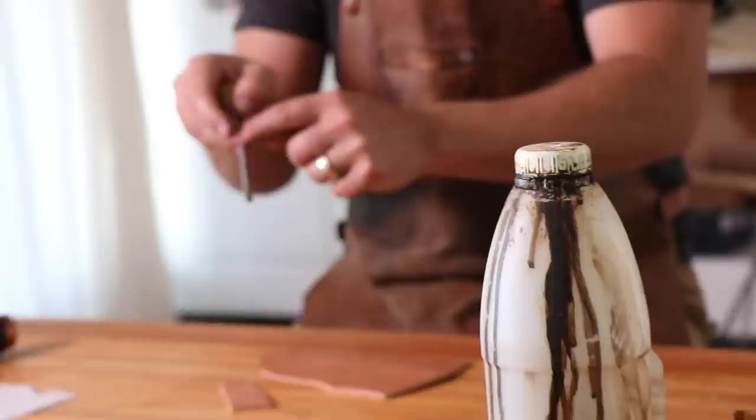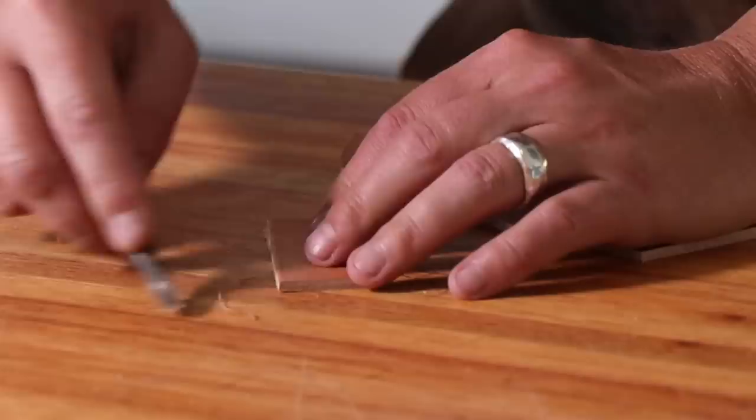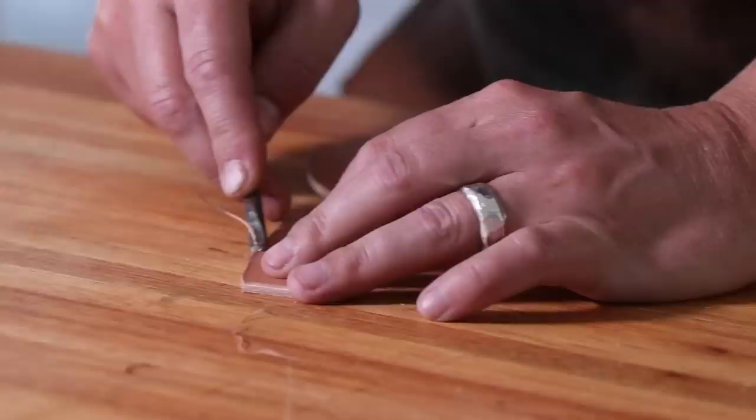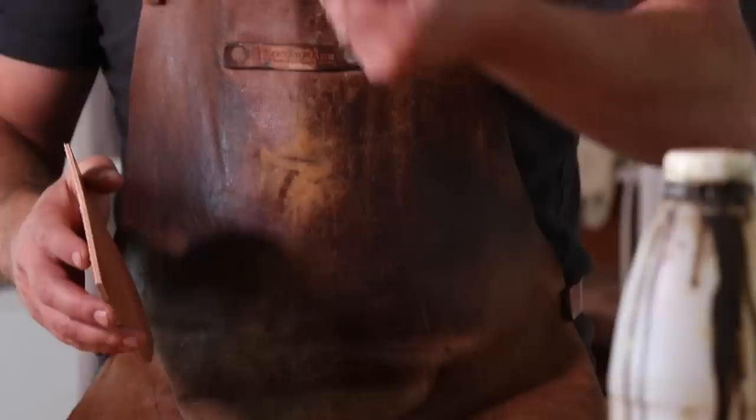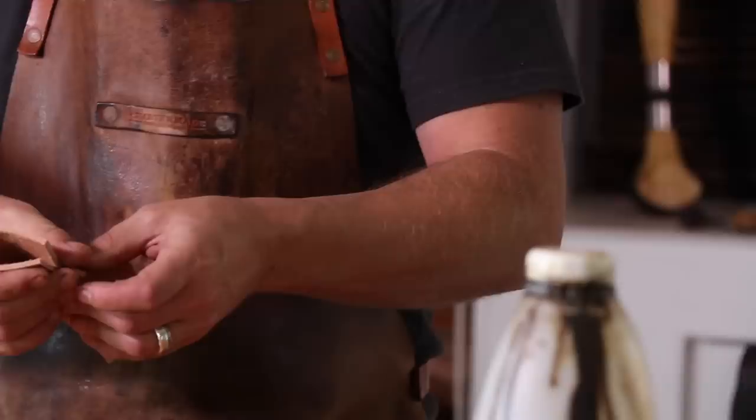We've got the parts cut now, including the little belt loop that will be stitched on. Before staining this leather, I use something called an edge beveler. You can buy these tools — I've made the majority of mine; this one was made from a motorbike piston cut with a Dremel. It removes the lip of the leather, chamfering the edge, giving a much more refined feel to the work. Before staining, I only use the edge beveler on the belt loop — both front and back sides — and on the very back end of the sheath, because that whole section gets finished before we start stitching.